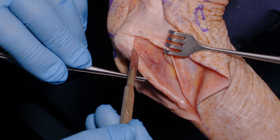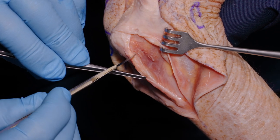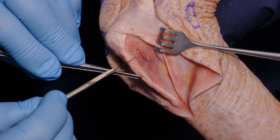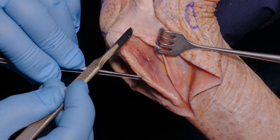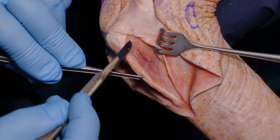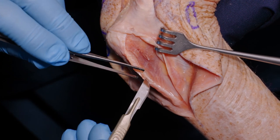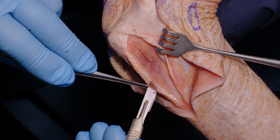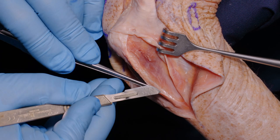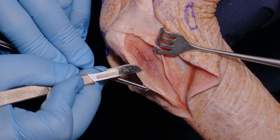We're not going to dissect more proximal than this because our osteotomy is going to be at approximately this level, but we want to include the anconeus in the triceps because anconeus should be considered as part of the triceps in its functional relationship to elbow stability and elbow extension.